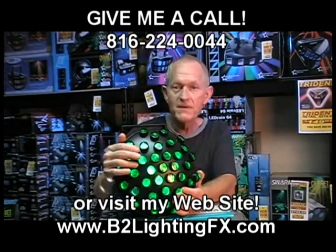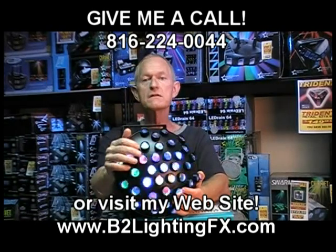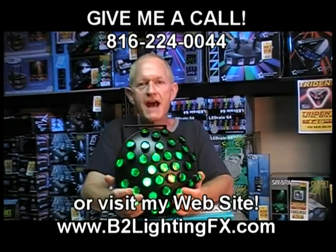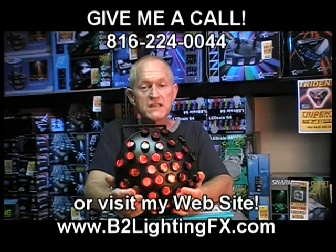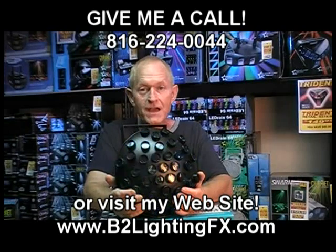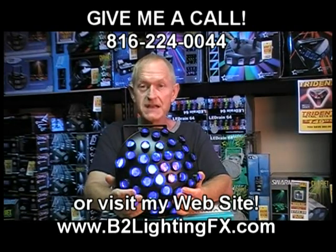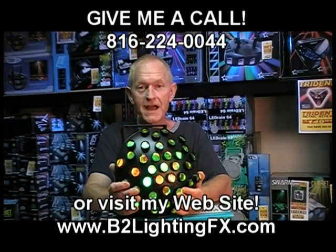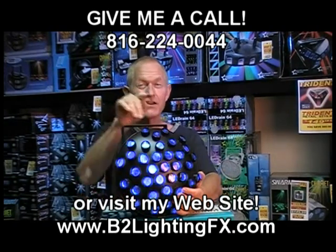As far as the performance and effect, another number 10. And quality — another number 10. If you can run this thing 24/7 for over 60 days in a room that's 120 degrees, it's got to say something about a light. It's called the Electro Swarm by Eliminator Lighting. Grab one for yourself — I think you're going to like this one.